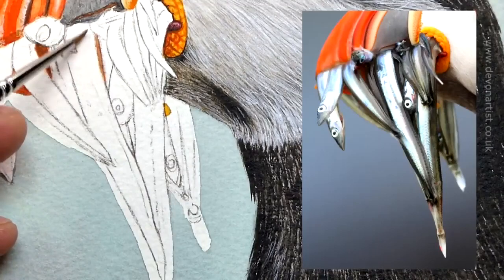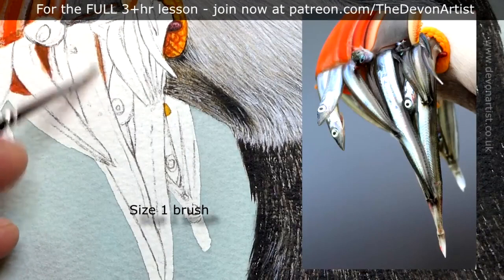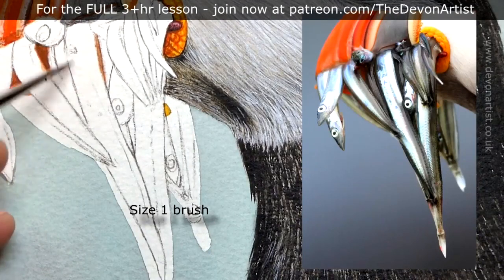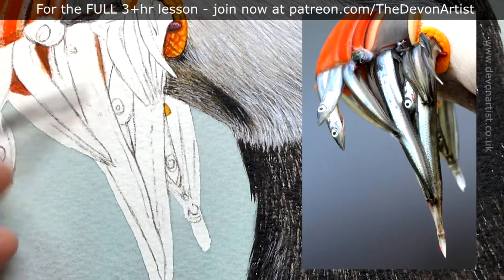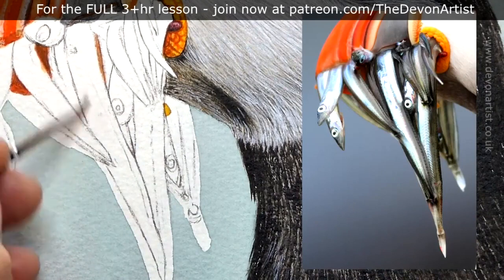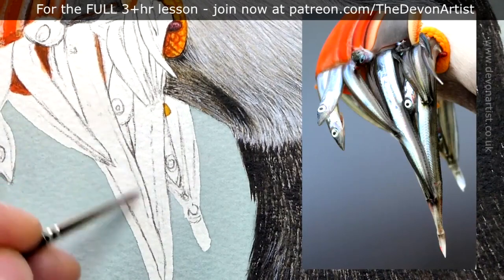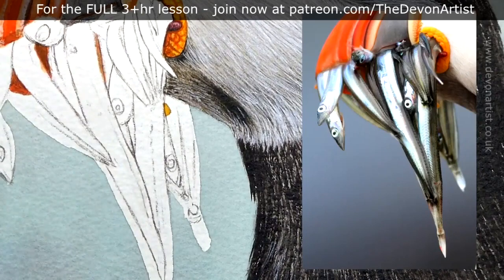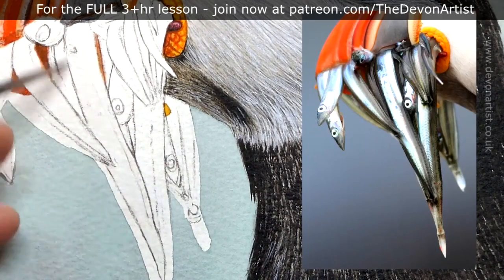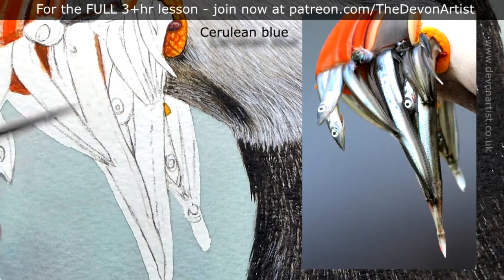The first thing I need to do is look at all the colors and textures within the sand eels, because they're very silky and very glossy — they've been pulled out of the water. To work on this I need to wet the area first using a size one brush and just dampen the paper down. I don't want it soaking wet because I have my board on a slight angle, otherwise the paint is going to really run down the paper.